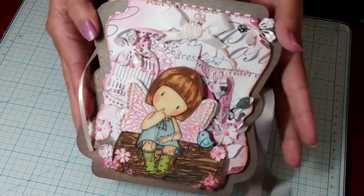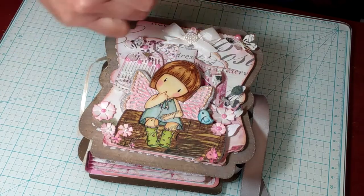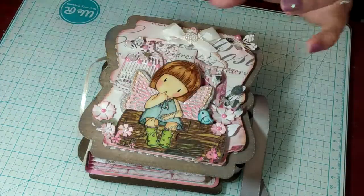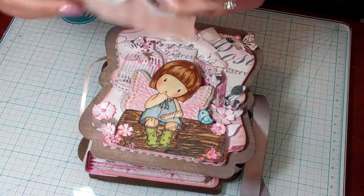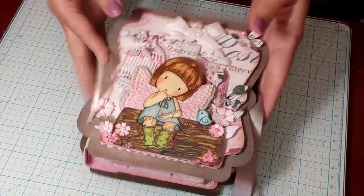I wanted to show you what I used for the cover, which is this stamp here from the Santora Gorgeous collection. It's called Bluebird's Proposal and I just thought she was such a pretty image. I also used a couple of stamps from the same company — this one is called Frames, which is a good name because all the little girls are inside their own little picture frames.